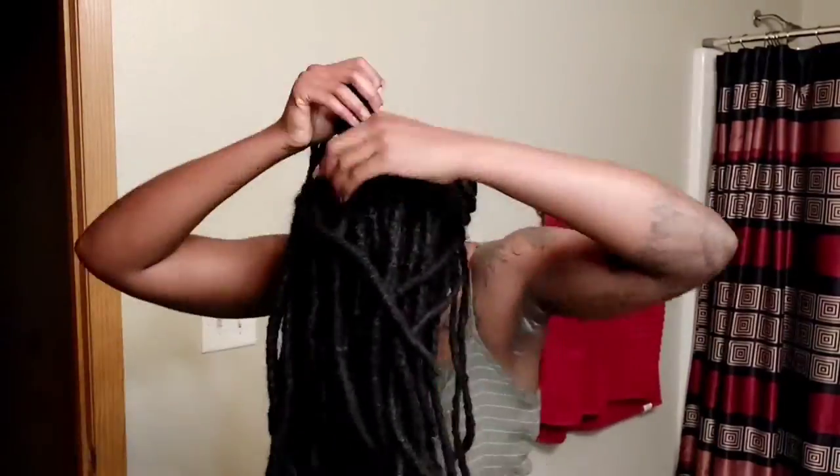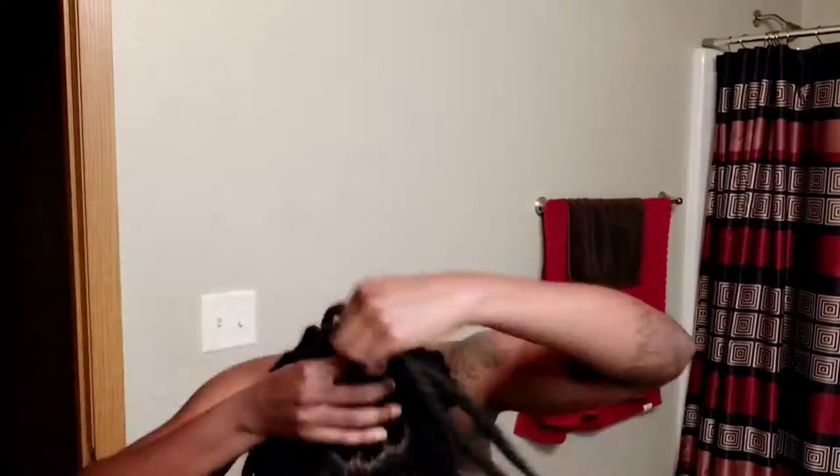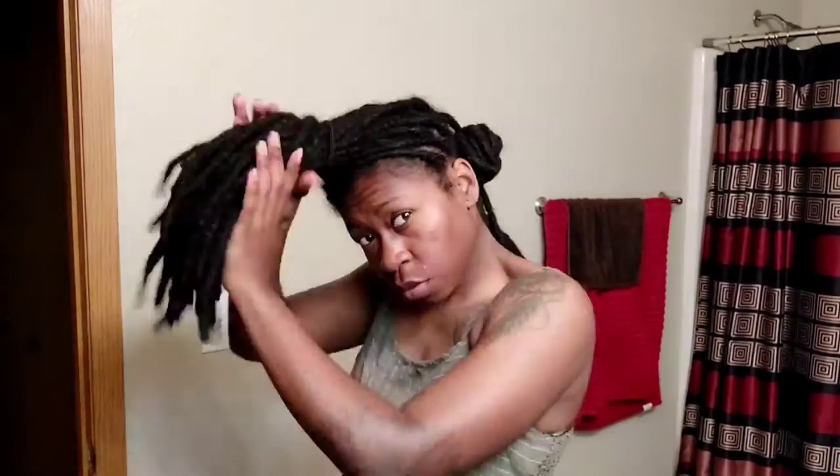Since my locks are kind of thick, I'm going in with two rubber bands, but as you'll see later I'm going to have to start using hair ties because I have some thicker locks. Here we are just speeding it up a little bit to show you more of the process of what not to do.